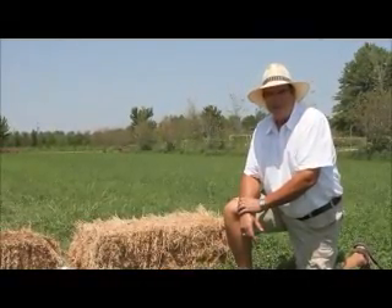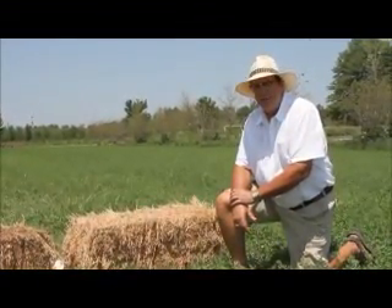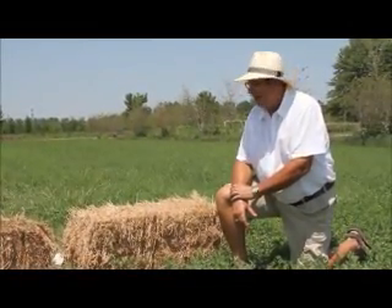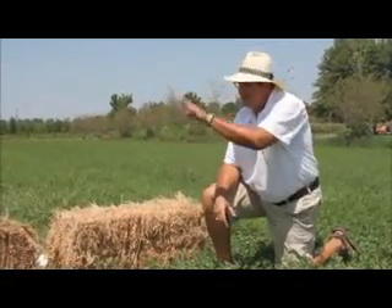Mulch is one of my favorite subjects. My favorite mulch is alfalfa hay because of the amount of nutrients in it. When you use it in small square bales like this, you can flake it off — it comes apart in small flakes.